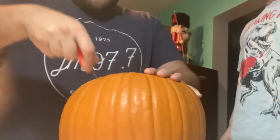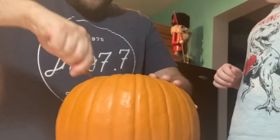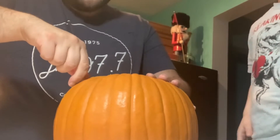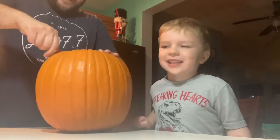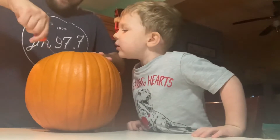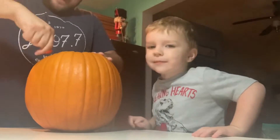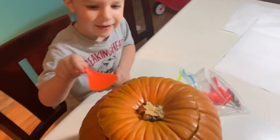We got to cut the top first, because you gotta help me pull the guts out. You probably pull the guts out — you bring it down. Hey, you ready? You're gonna help me pull the guts out. All right, we're gonna pop the top open.